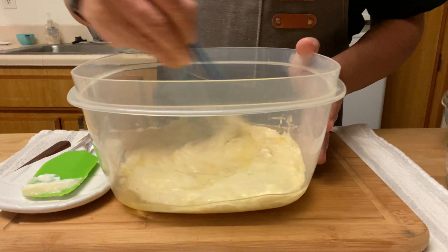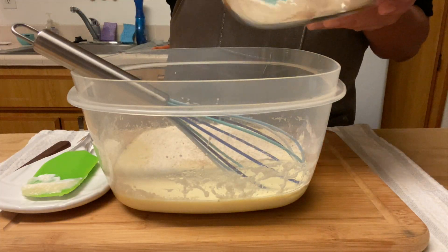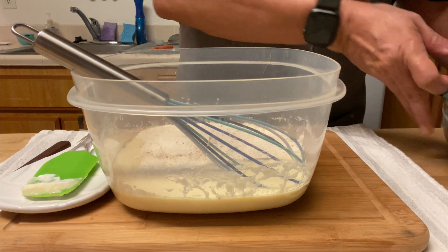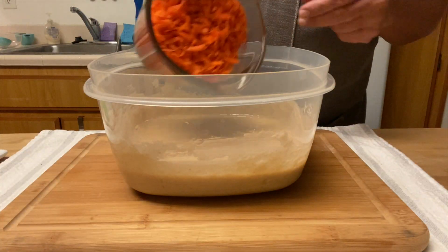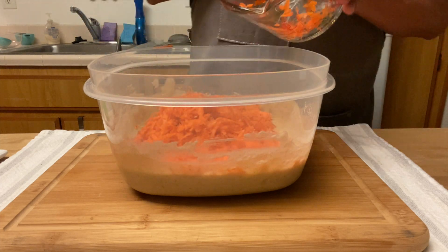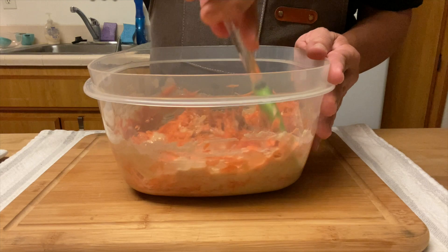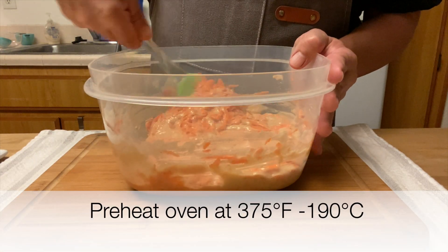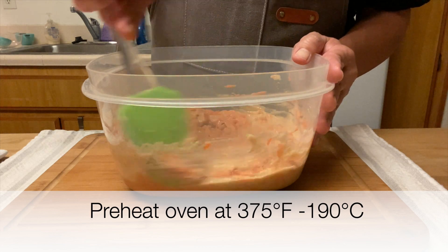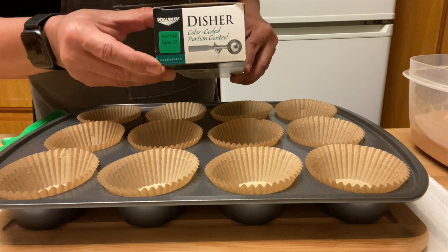Mix all the wet ingredients together, then incorporate the dry ingredients — don't over-mix. Now add the carrots and fold them in. By the way, your oven should be preheated at 375 degrees Fahrenheit or 190 degrees Celsius.